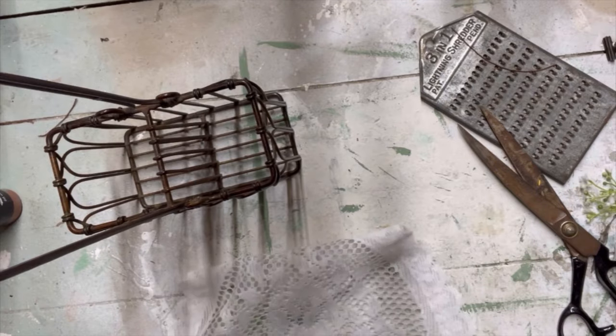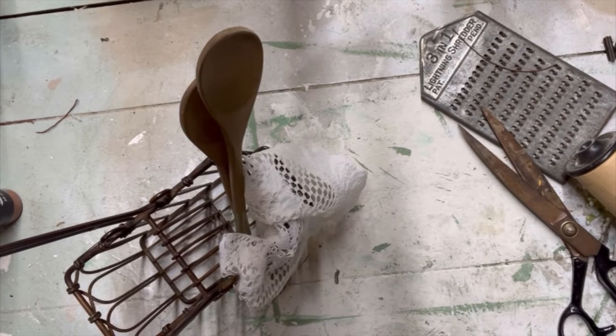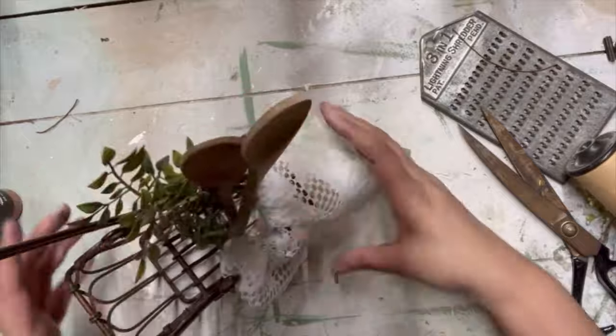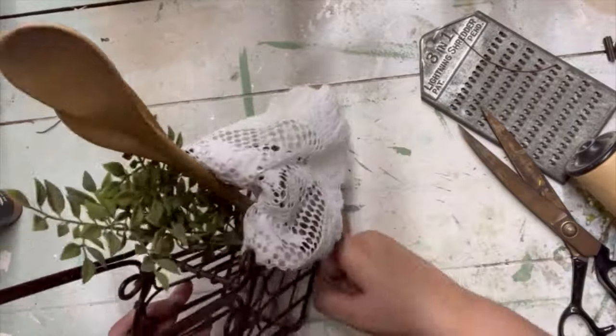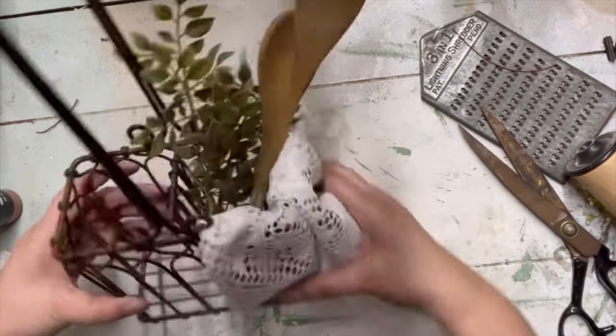I'm coming in with my lace doily again, because once again we're doing primitive chic vibes here. I found some wooden spoons in my stash and we're going to add those in along with a little bit of greenery. Off camera I add a tag, and you'll see that in the staging part of this piece.